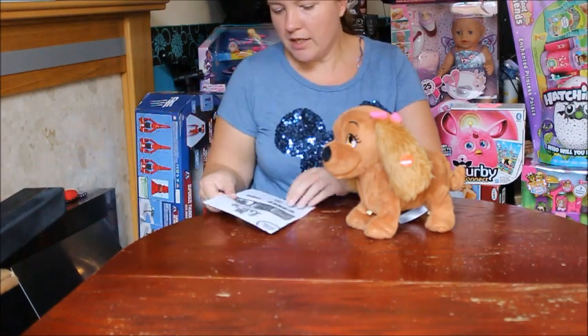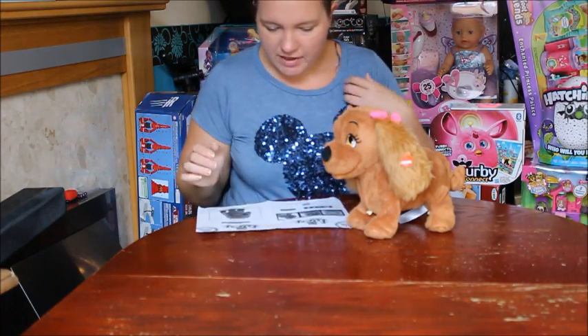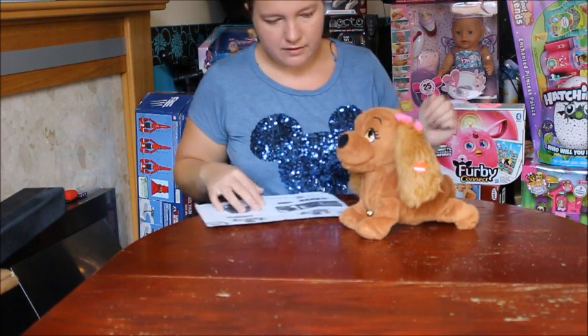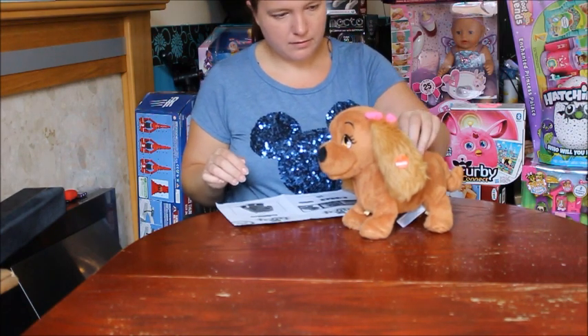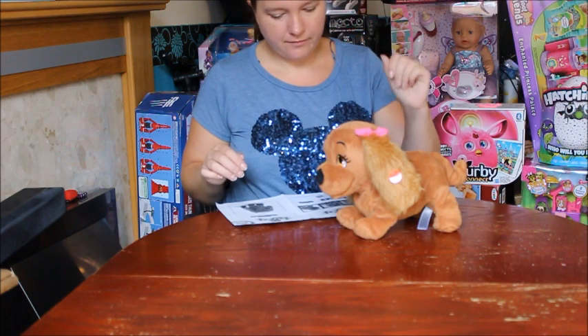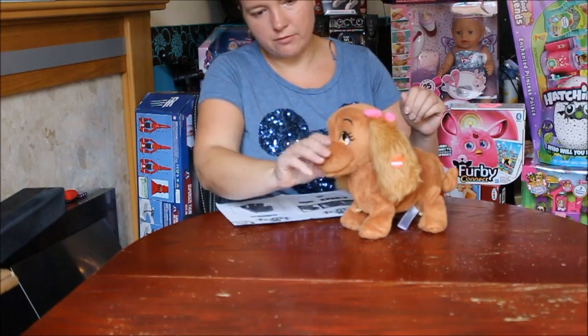There are three different pressure points on Lucy: we've got her ear, we've got her back, and her nose.